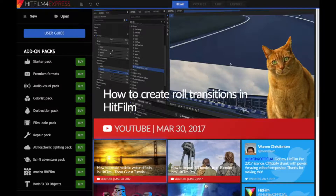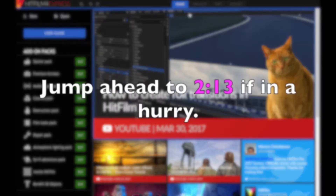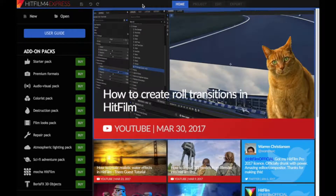Let's make this happen using three random video clips found on the internet. The first thing that needs to happen is that we need to open HitFilm Express. For some reason, not a single one of my screens ever seems to meet HitFilm Express's requirements.